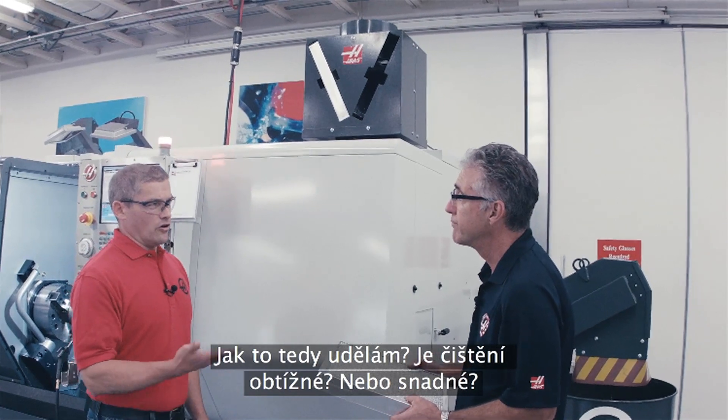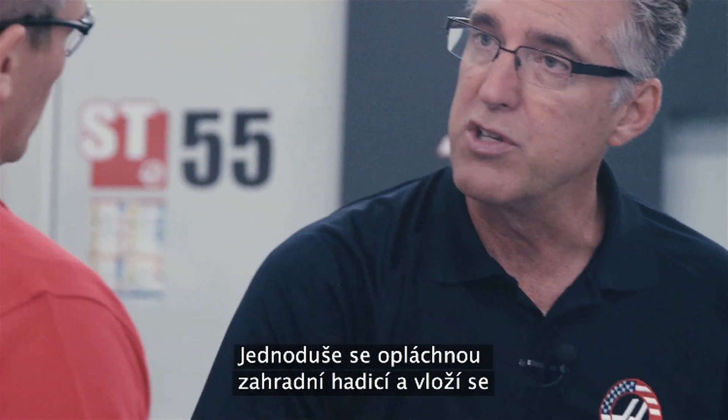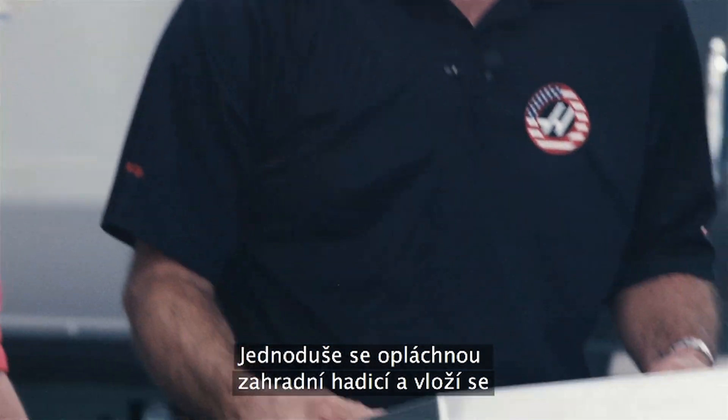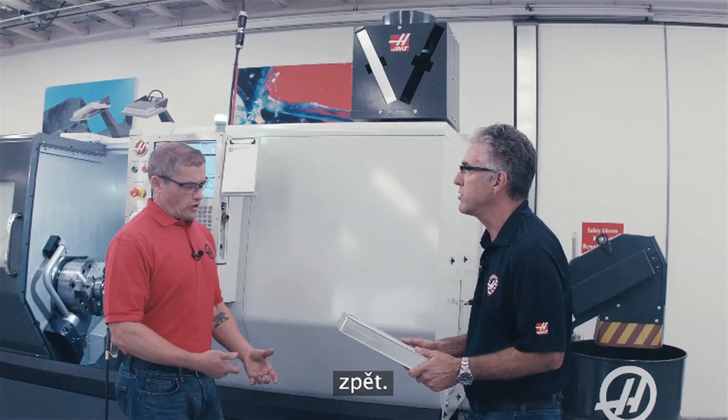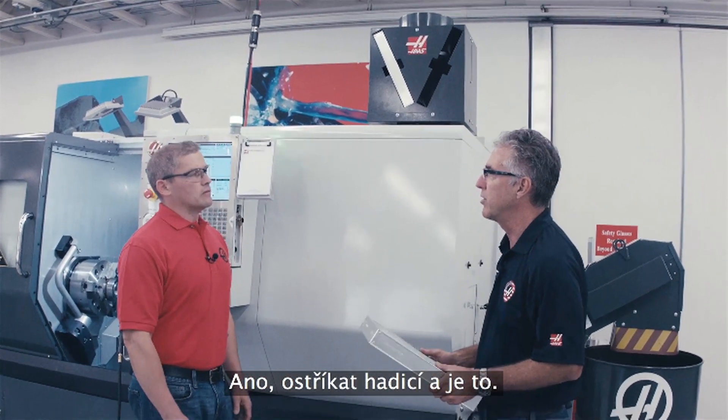So how do I clean them? Are they hard to clean? Not hard to clean at all. You simply hose them off with a garden hose to get them back into service again. All I've got to do is just blast water through it and I'm good? Yep, run the hose through it and you're good to go.